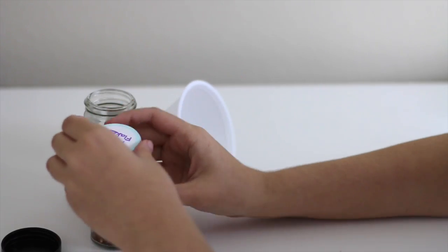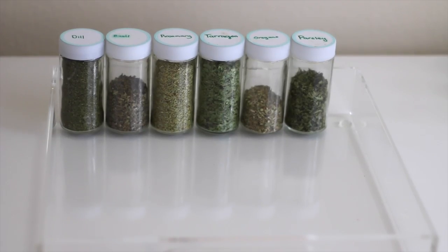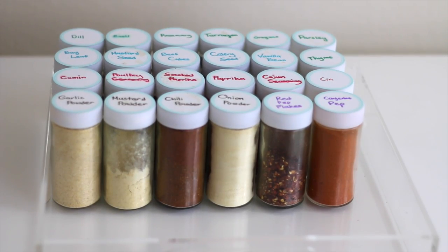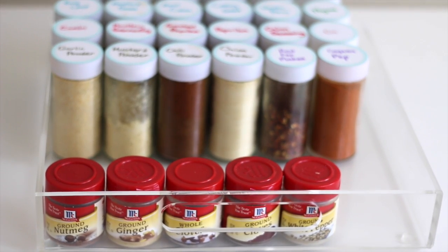First, wash your jars and caps, then fill each with your spices and label them. I use five different colors for labeling: green for herbs, because green reminds me of herbs; blue for whole items and seeds; red for anything round; gold for any powders; and purple for anything with salt or pepper in its name. All this can be found in my blog post, which is also listed in the description box.